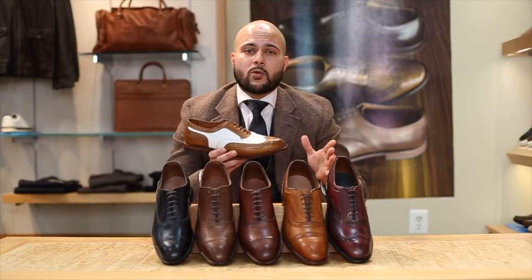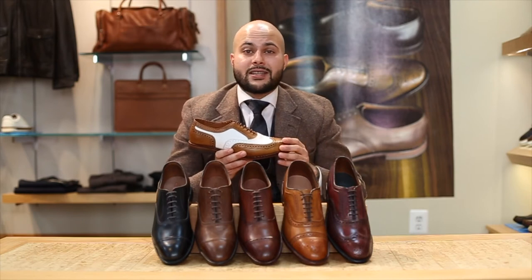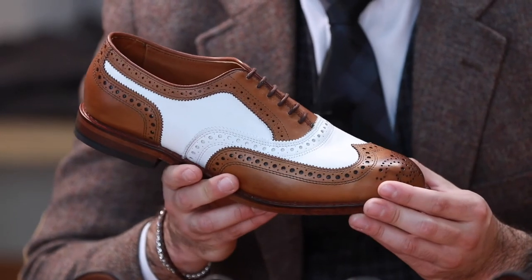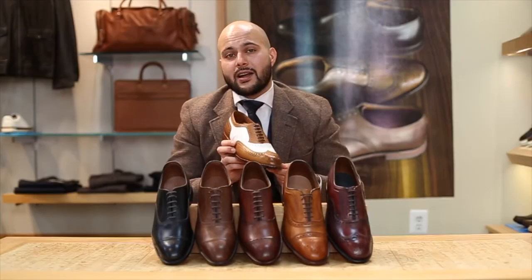Back then the two-tone was very formal. Today you still see some people wearing them, but not as often, and typically when they do it's a cheaper quality brand. The one I have here is the Barrage Street from Allen Edmonds — a much higher quality brand — and you can see it's just an elegant style wingtip.